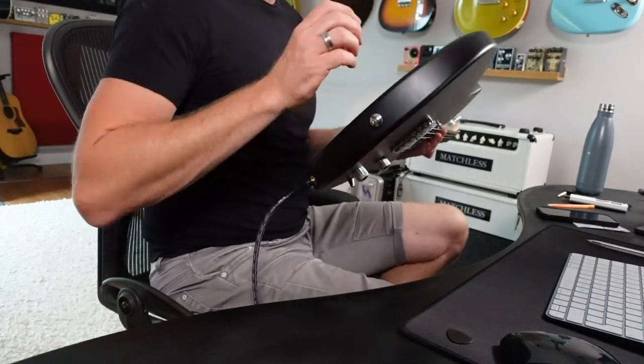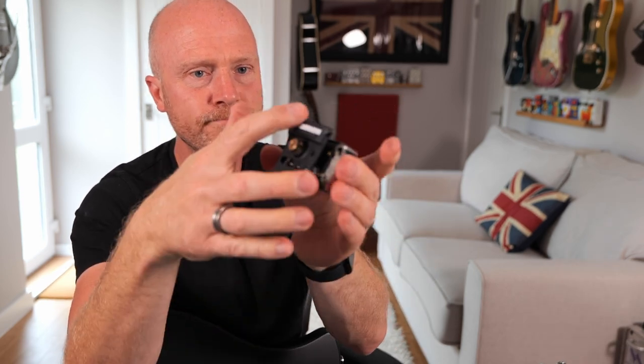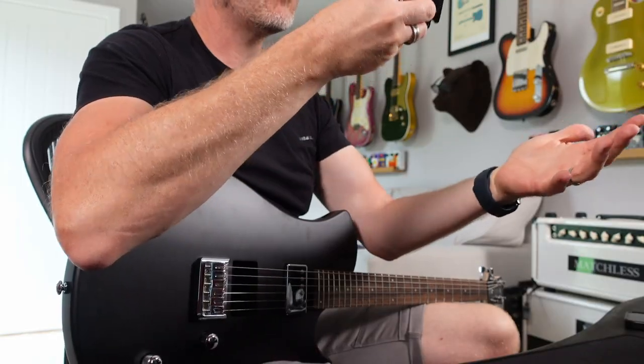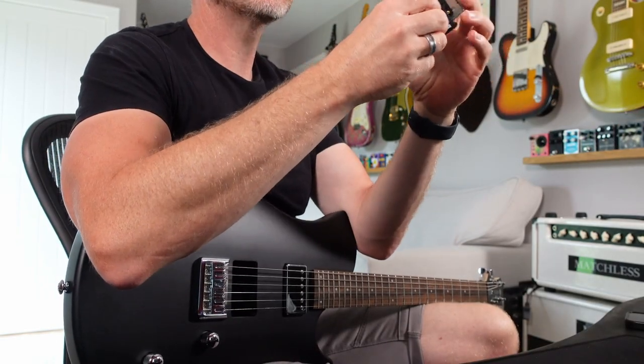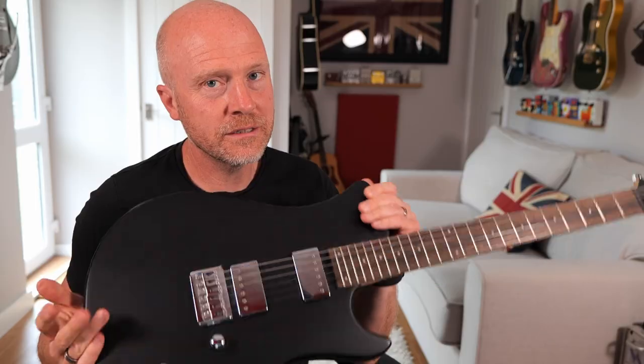The thing about this guitar — and I wouldn't have bought it for any other reason — is that you can do this with it and take the pickups out. What Relish have done is they've created this system where you can mount pickups on this special back plate and hot swap the pickups as you wish. When this guitar first came out it was about 1500 pounds and you got three sets of pickups: a humbucker set, a single coil set, and a P90 set. Now they're just selling it with one set, but I think for 350 quid with what it does, it's quite a useful guitar.